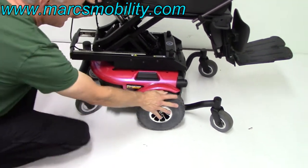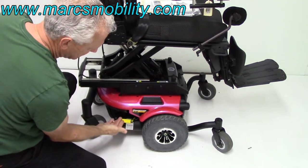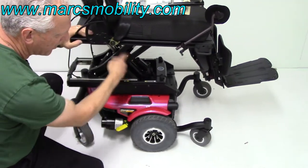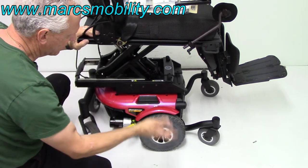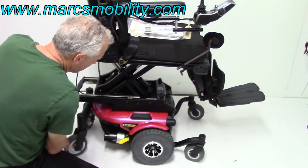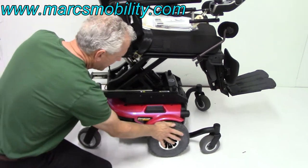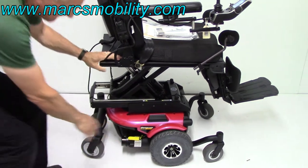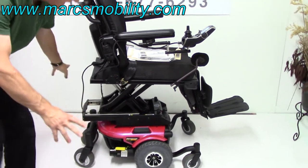If I wanted to put this chair in neutral right now, you can't push it as-is. Take the handle, pull it out, and now the wheel is in neutral. You have both sides, and you can push the chair around. This chair weighs about 275 pounds. Put it back in gear and your wheel is locked. That is your electric neutral handle on each side, on each motor.